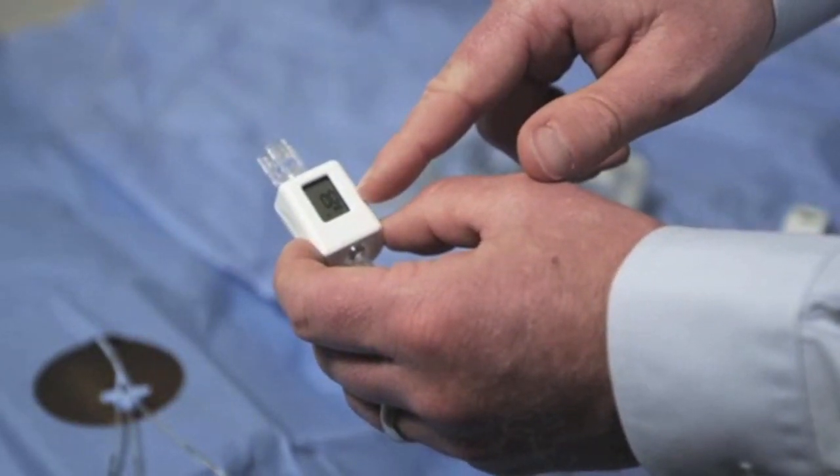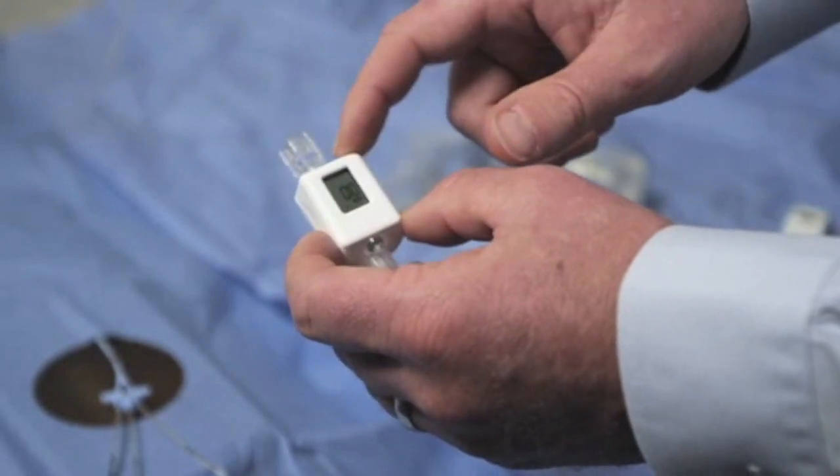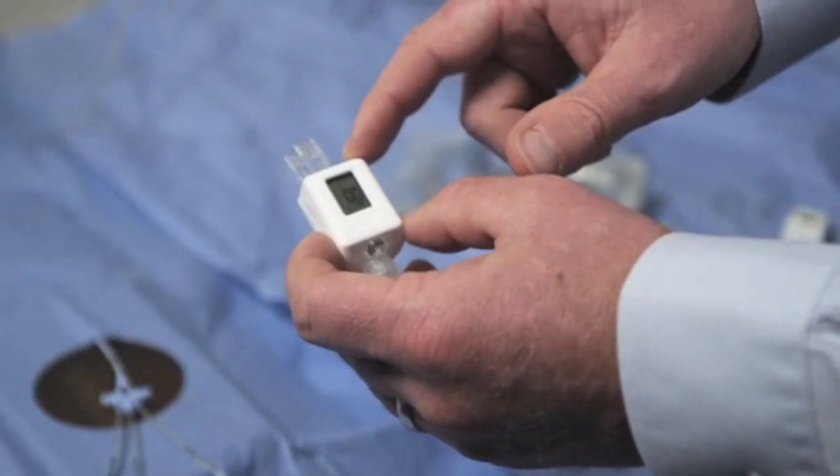Also important during this step is to make sure that at least one end of the device is open to atmospheric pressure, such that it calibrates accurately.